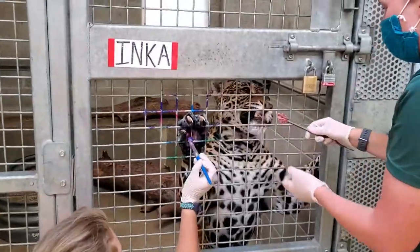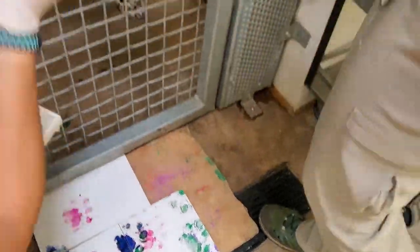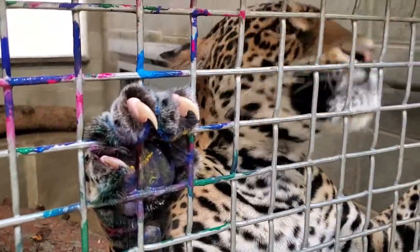One of these canvases Zian actually painted on previously, so it's going to be a joint effort — that bottom right one. The hardest part about painting with Inka is knowing when to stop, because she does so many great paintings you can kind of get carried away.